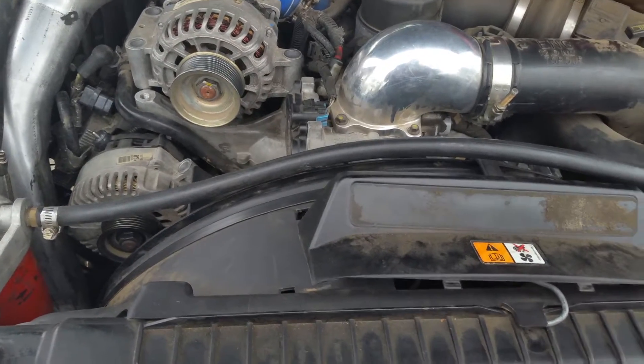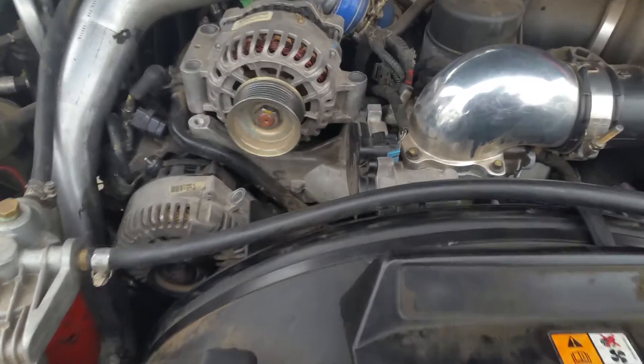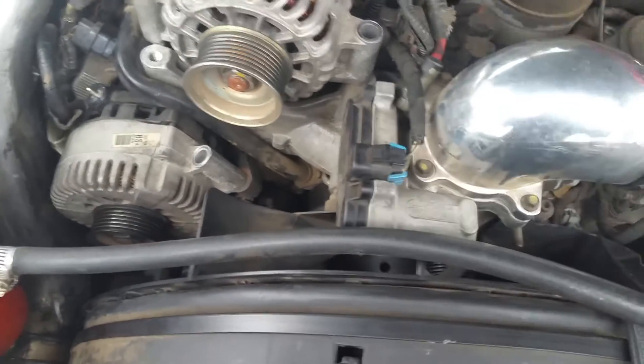First thing you want to do — and this is going to be quick — you want to take this off just so you can get in there to see. Two little tabs right here. Pop those back and this comes out.